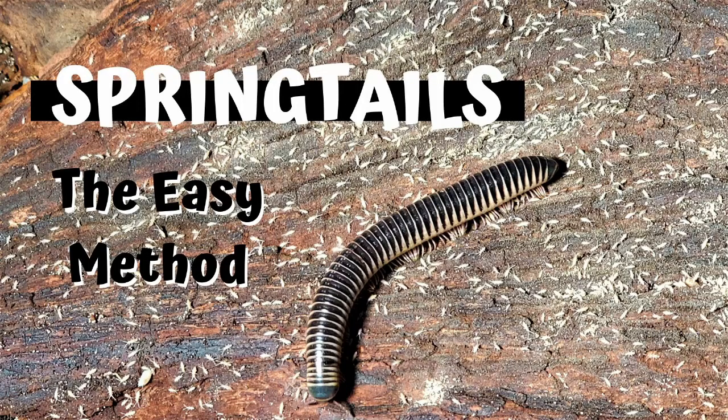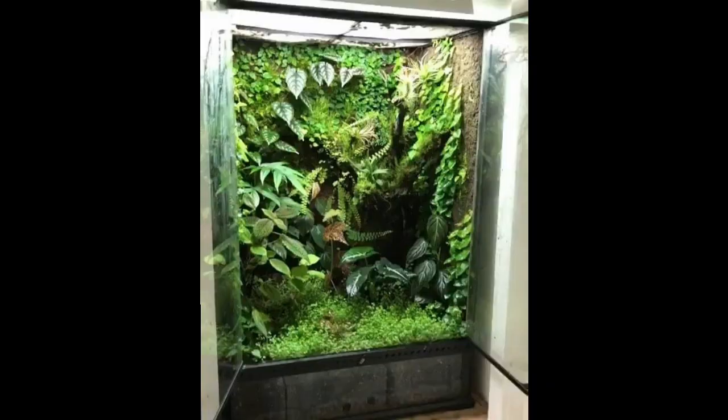The Isopod Vlog — let's go ahead and get rid of this charcoal, and while we do that I'm going to talk about why you should care about springtails. Springtails are a great addition to any bioactive terrarium or vivarium.